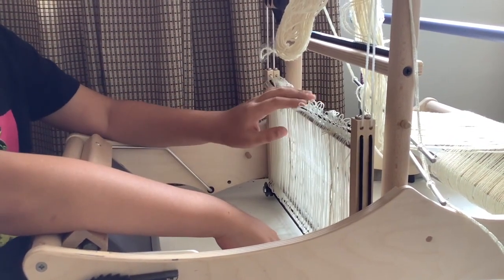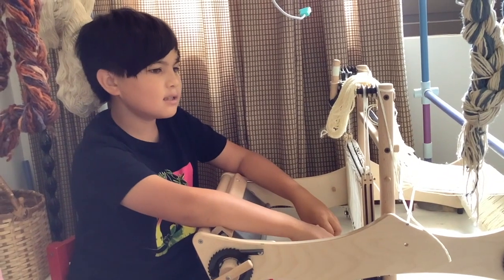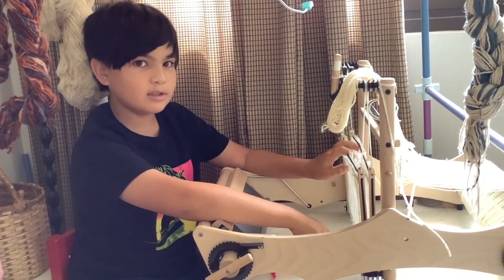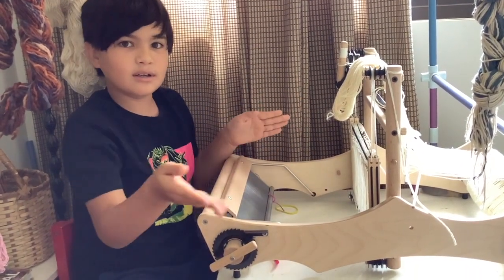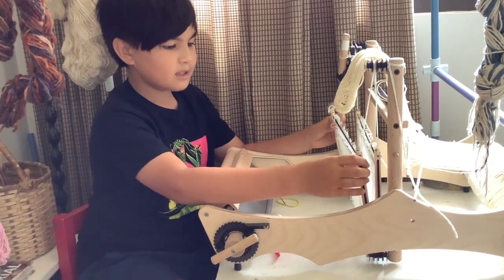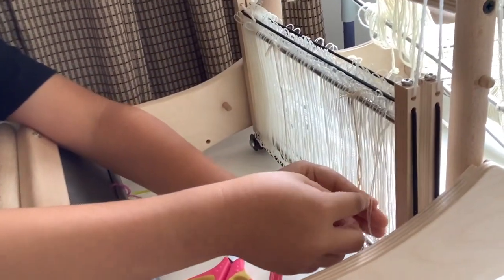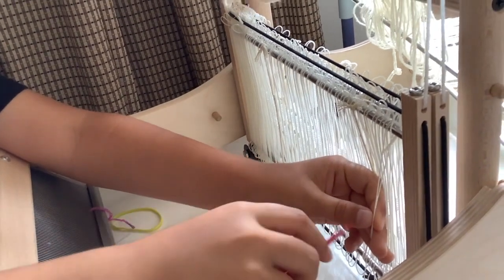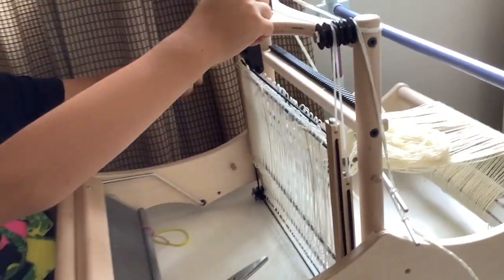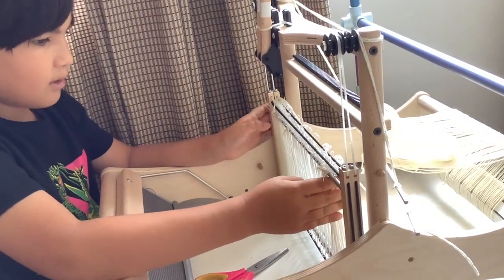In my unboxing video, someone commented that she's not familiar with shafts because she's on a rigid heddle loom. With rigid heddle looms it's one heddle, also used to beat. But with these types of looms you have two shafts with things called heddles. Heddles are these little pieces with eyes in them — you use a threading hook and put the thread through. You can lift the shafts by pulling on the toggles up here, which control the shafts.